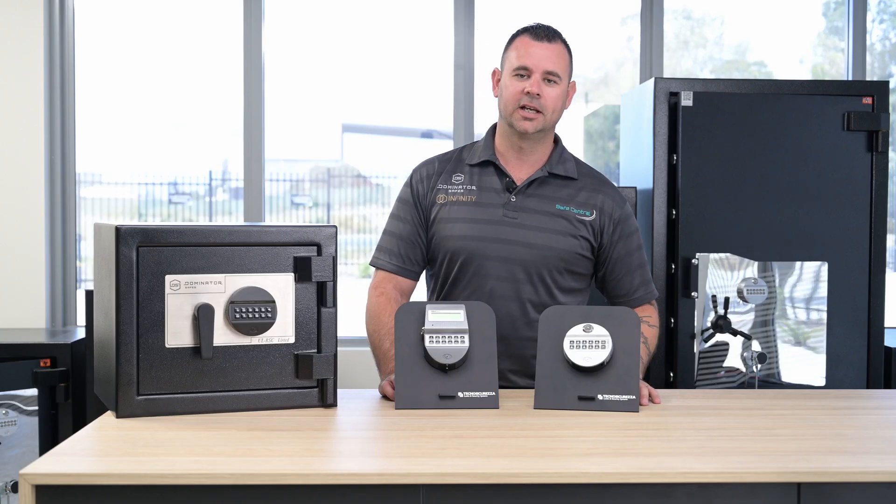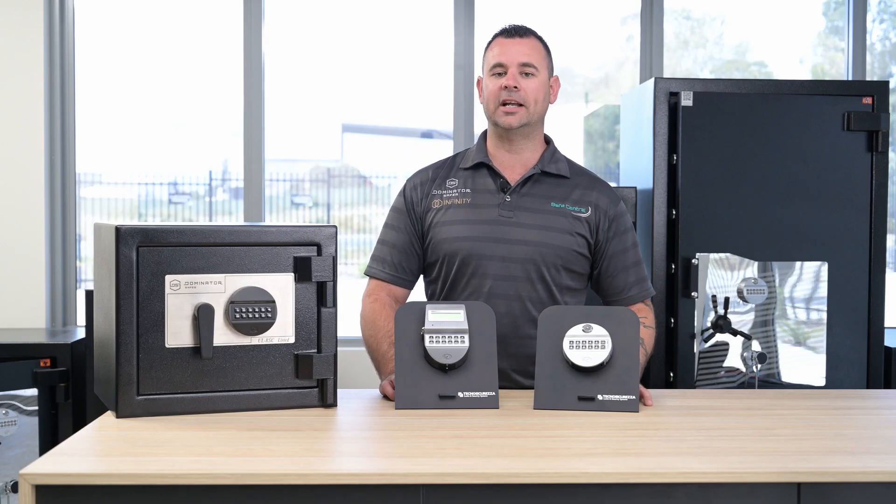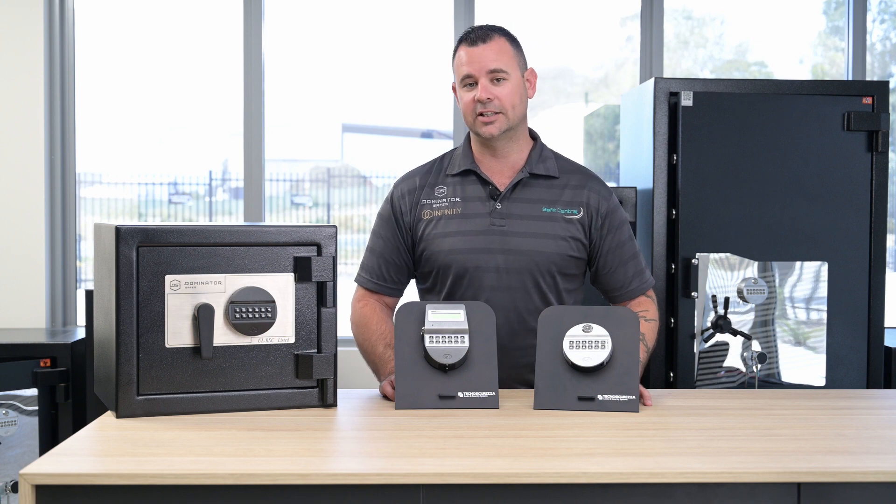Hi, I'm Adam from Safe Central. In this video I'll be showing you how to perform a battery change on your Techno Securezza electronic safe lock.